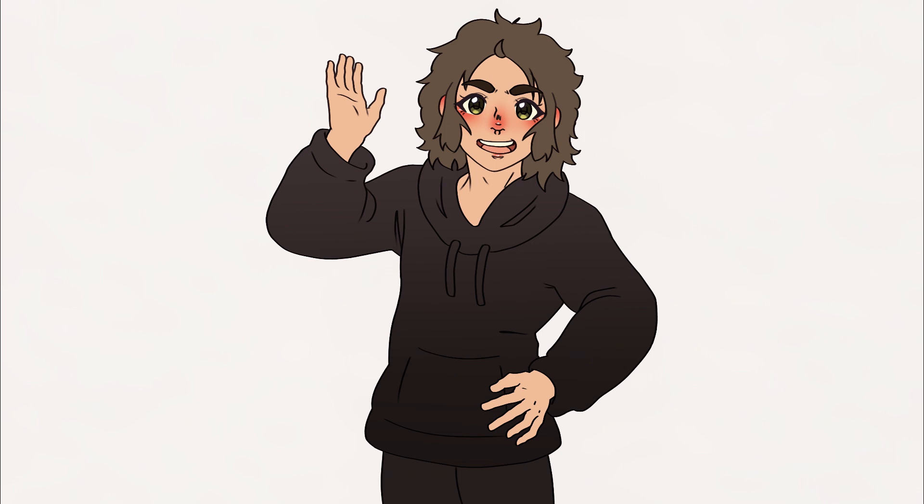A little bit ago, I decided to ask my friends to draw me some stuff so that I could do a redraw video of them. I didn't really give them a prompt or anything — it was just as long as it's safe for YouTube. That's the only criteria I had. So today I am taking their art and reinterpreting it in my own style.